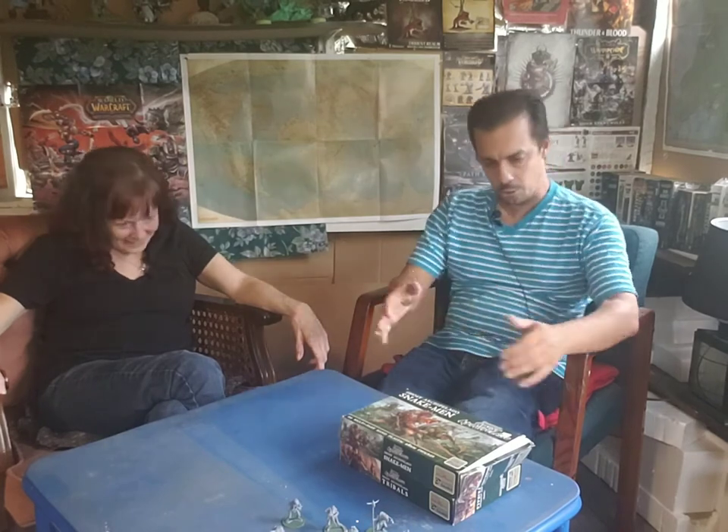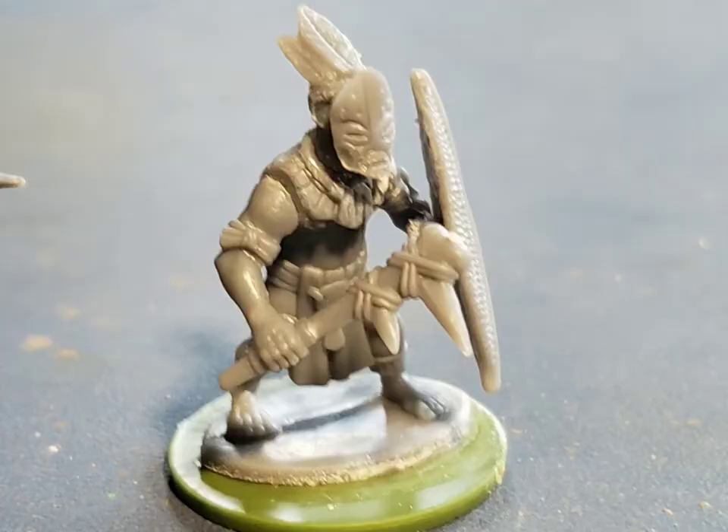That was our take on Ghost Archipelago Snakemen and Tribals. I do recommend North Star Military Miniatures — you can use them in a wide variety of games, and of course you can use them to play Ghost Archipelago, Oathmark, or whatever you prefer. We'll talk very soon and we will update you guys on where we are later in the week. Thank you so much for having us.